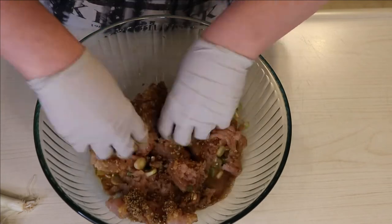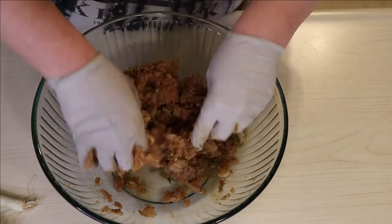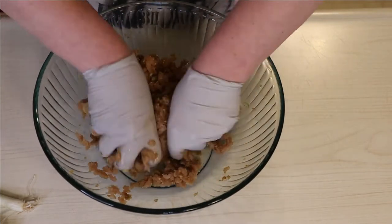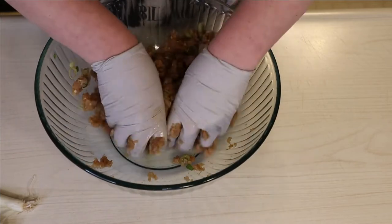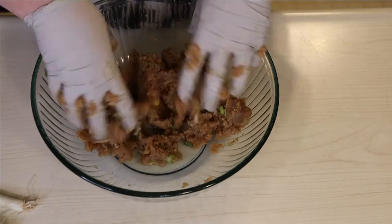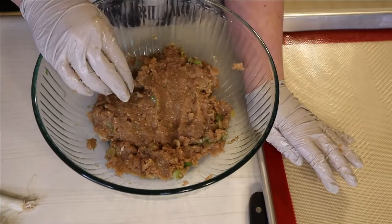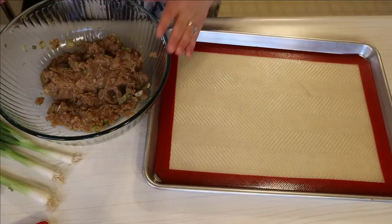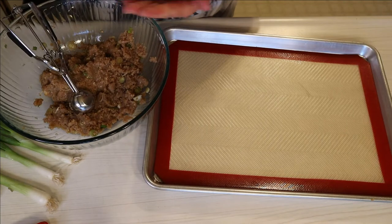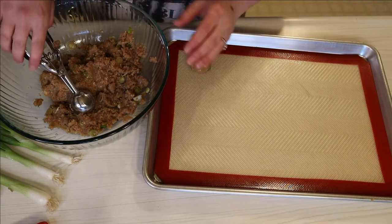I'm also doing a quarter cup of egg beaters for zero points. If you used a regular egg it would add about two points to the recipe, but it does equal out to one egg. I'm going to put some gloves on, mix this all together, and then to form the meatballs I'm using a cookie scoop that is a tablespoon and a half — that helps me evenly distribute them so they're all the same size. My recipe came out to 20 meatballs, so each of the four meal prep containers gets exactly five meatballs.